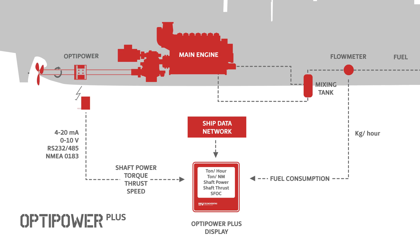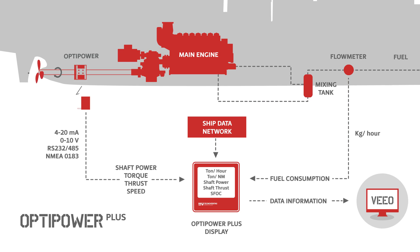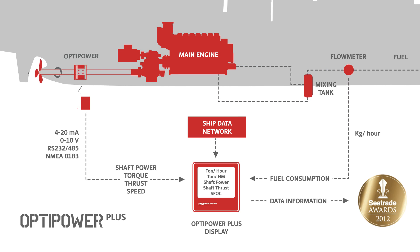For outstanding fleet performance and MRV compliance, OptiPower Plus can be linked to a VEO — Voyage Energy Efficiency Optimizer — the winner of the Sea Trade Award 2012 for clean shipping.